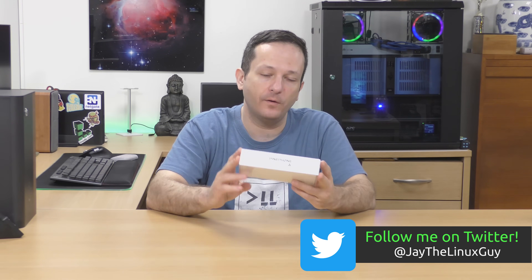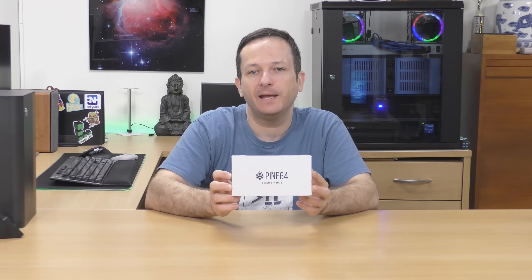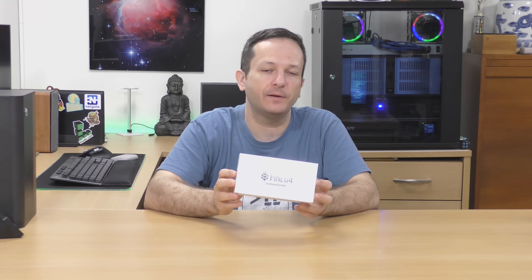Hello again everyone and welcome back to my channel. In today's video I have something a little unexpected. I have a phone in the studio today — and no, I'm not talking about my normal smartphone. I'm talking about this PinePhone right here that just arrived and I'm really excited to check it out. Phones aren't something I normally get into on this channel — in fact this is the first video I've ever done that has anything to do with phones.